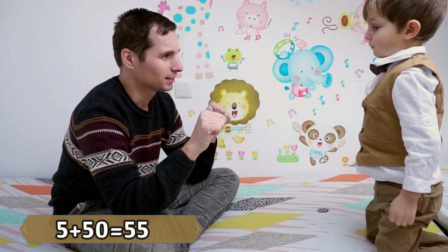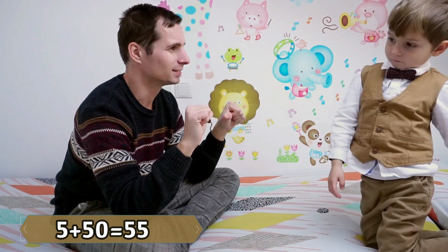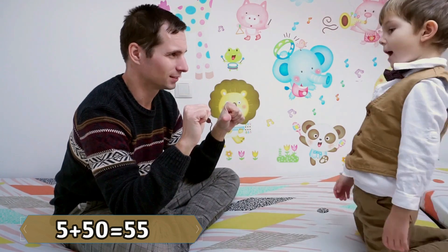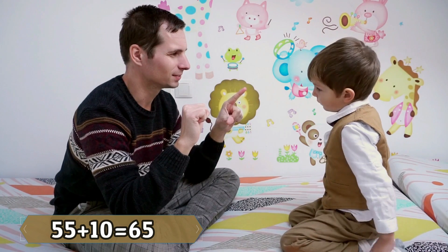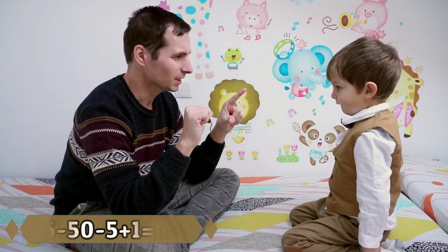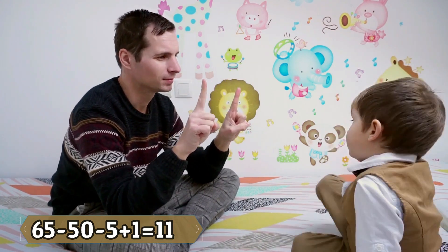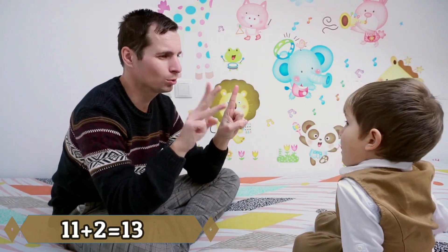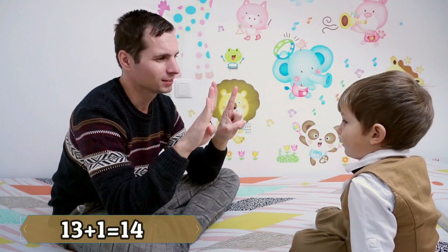Five plus fifty! Fifty-five! Plus ten! Sixty-five! Minus fifty, minus five, plus one — eleven! Plus two! Thirty! Plus one! Forty!